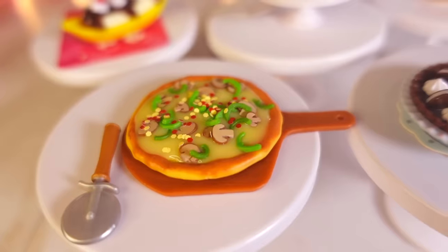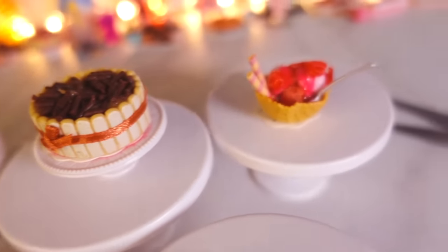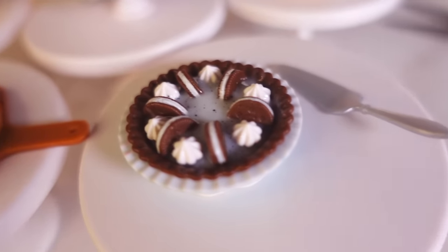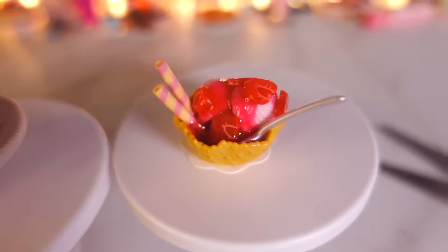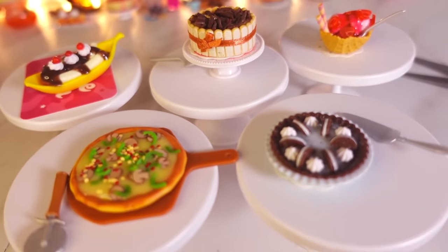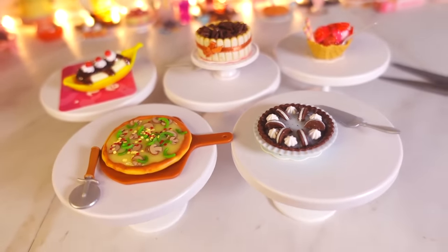And that is going to be it for this Miniverse video, you guys. I had so much fun making these — they were all very fun to do and very cute. They all came out so nice. I believe my favorite is probably... I can't pick a favorite! You guys pick a favorite for me — which one was your favorite? If you want to see more Miniverse videos, they will be on the side here so you can click and choose your favorite one to watch next. I will see you later for the next video — bye!